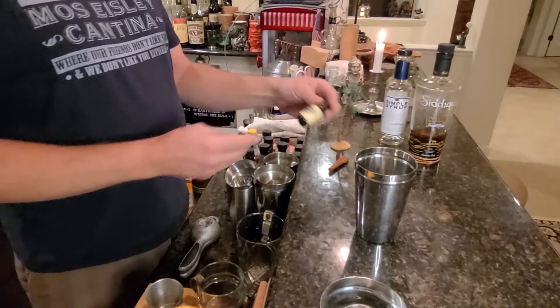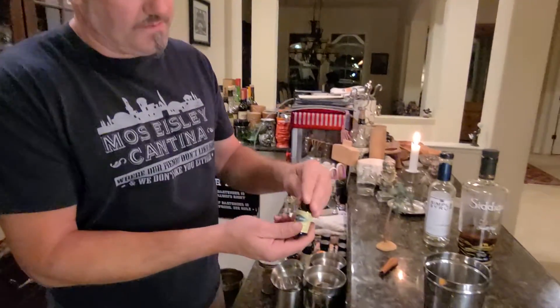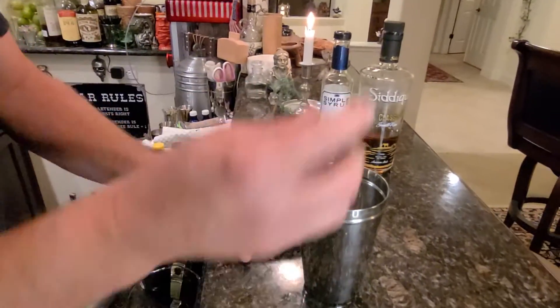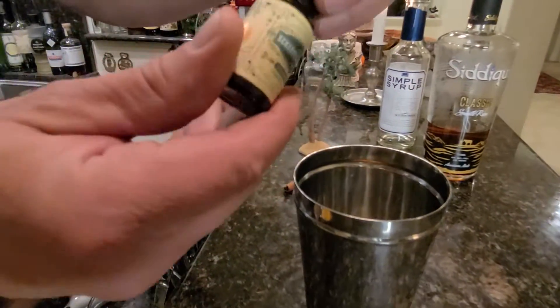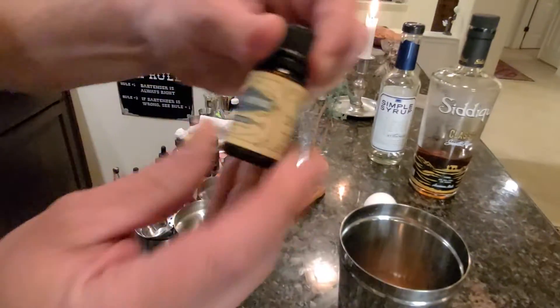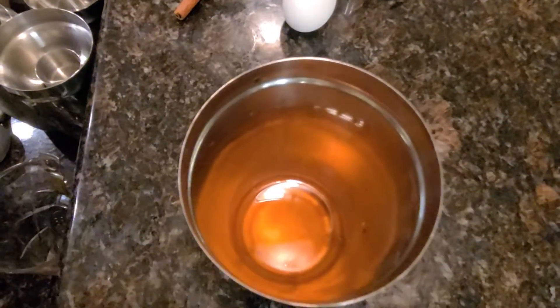And then we're gonna go ahead and use the cardamom bitters - three dashes of cardamom bitters. One, two, three. This one comes out a little bit slow, so you gotta eyeball it. Even though you do the shake, sometimes the drops don't come out. Once you see it, you know you got it.